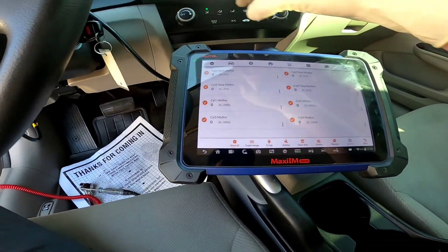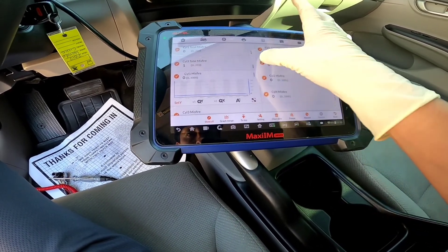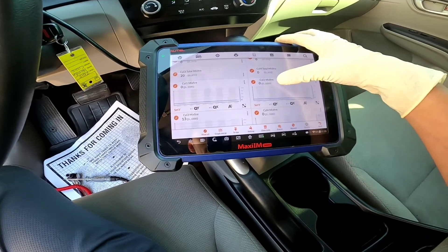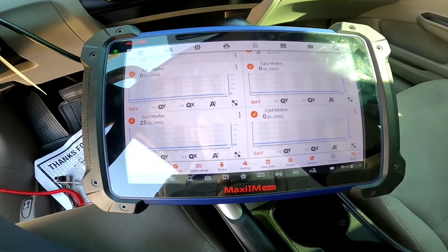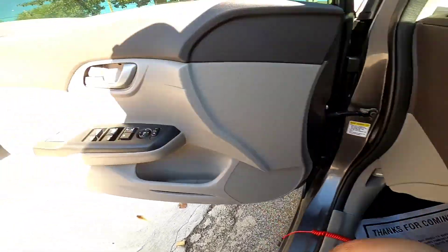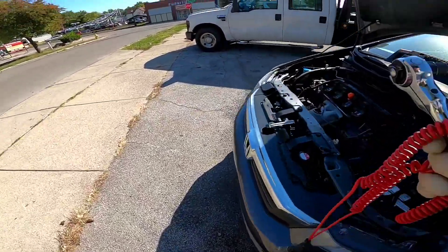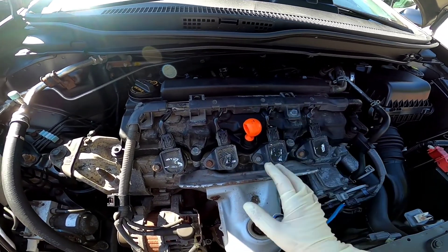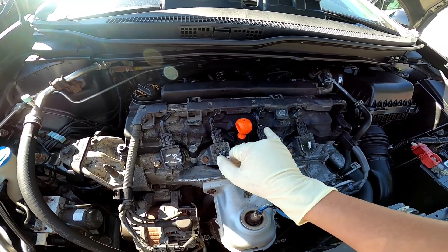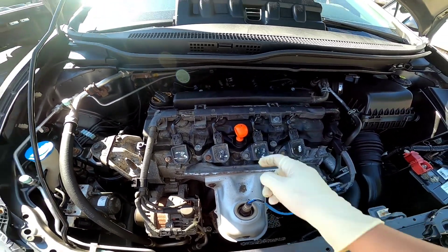I'm going to turn this on and put this up for you guys. You can see the number three just climbing non-stop. With that being said, we're going to start checking power and ground, which is easier. I like to do it just in case. So we're going to check power and ground — I'm going to compare this one with this one and go from there.